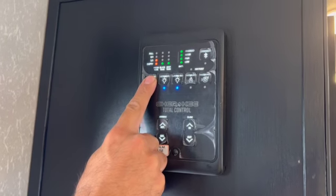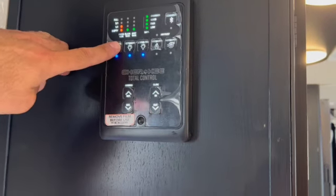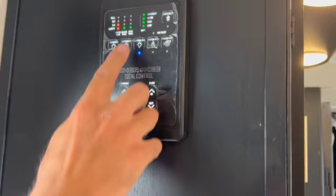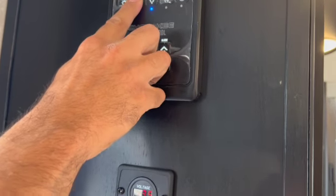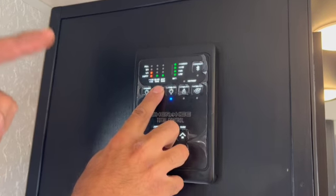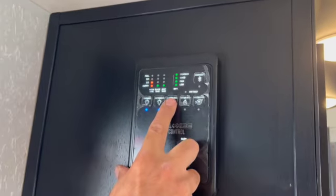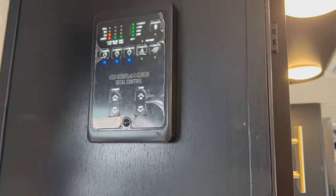The awning light switch controls the outside awning light and the blue accent lights — same button. The exterior light by the sewer hose area is also here. These are push buttons for the exterior lights.